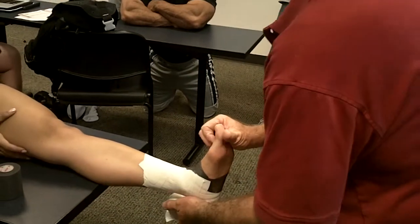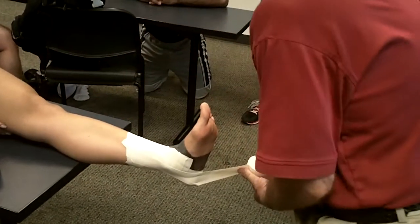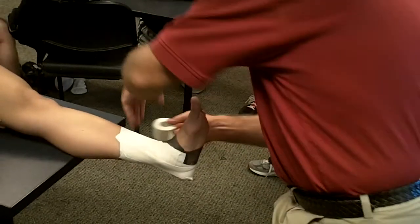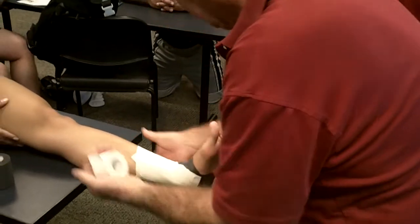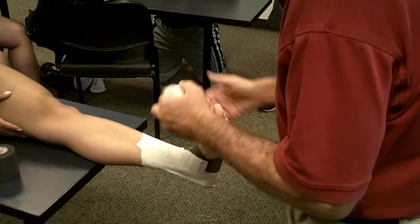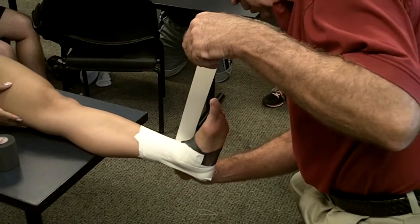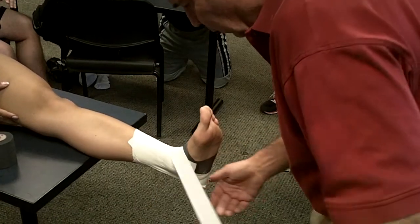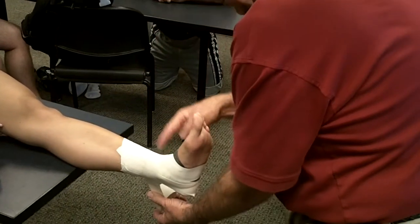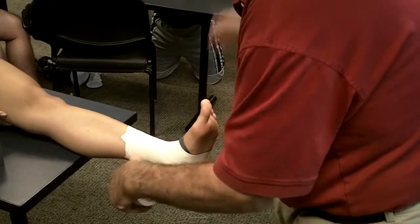Next we have a figure eight — or a third stirrup first. I probably wouldn't do a third stirrup because she's petite and doesn't need it, but for someone larger I would. Then I'm going to do a figure eight. The ankle lock started like this — I'm going to change the angle just a little bit. Above the malleolus, I go around the forefoot, come up around, and there's my crossing of the figure eight. I finish just like so.